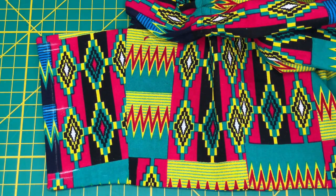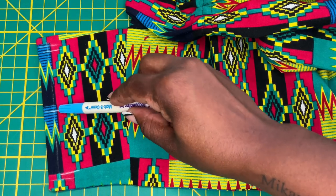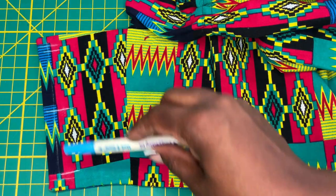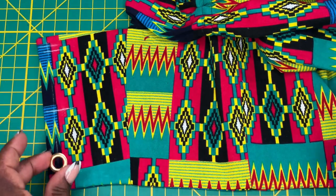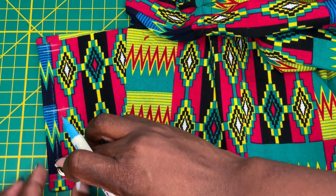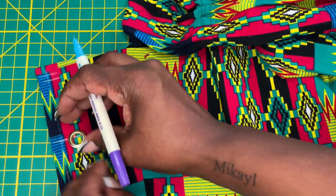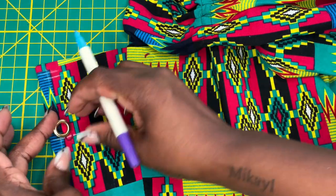Just like so. Now if I could find my die piece to punch, I would punch three holes — one in the middle of my bodice, one at my upper marking, and one at my lower marking. But since I don't have my grommet tool, I'm just going to use the eyelet, place it where I want my grommet to go, and draw in some small circles.